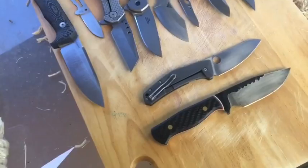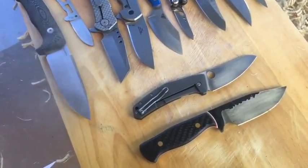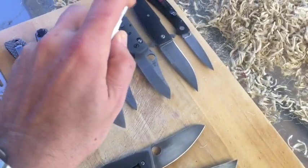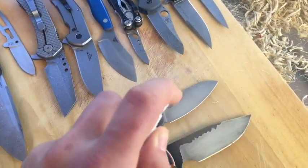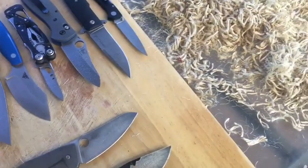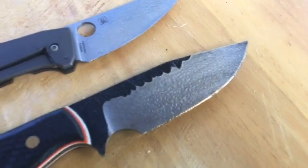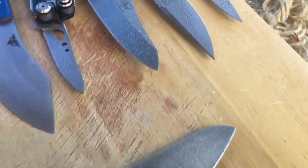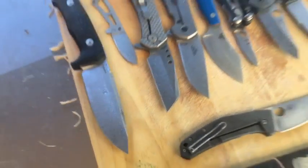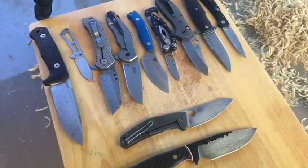I'm just going to get spraying — a nice light coating of saltwater mist on all these blades here. You can see there are nice little beadlets all over all of them, and we will see how these look in 12 hours' time. Stay with me folks.